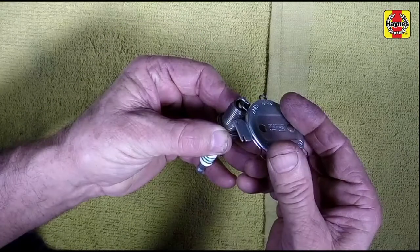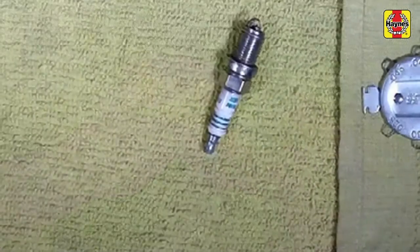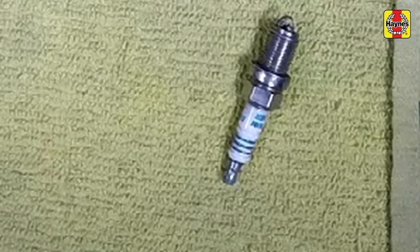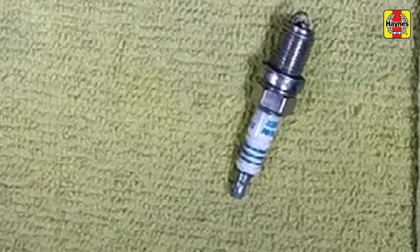If the gap is incorrect, replace the plug with a new one that has the correctly specified gap. Also, check for cracks in the porcelain insulator. If any are found, the plug should not be used.